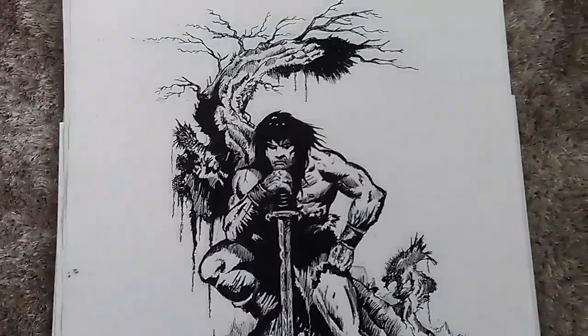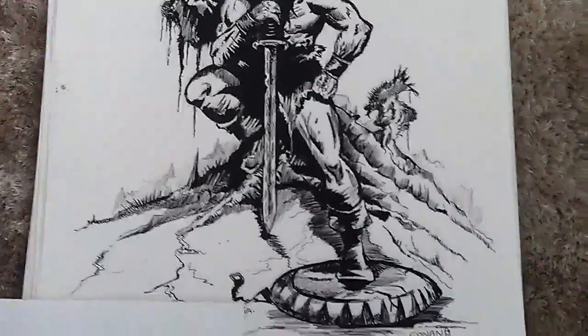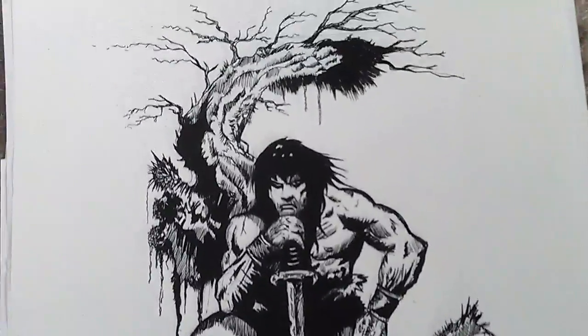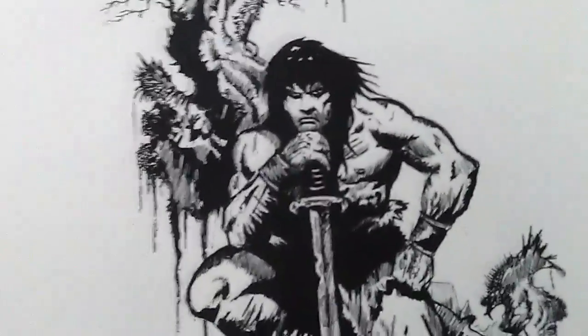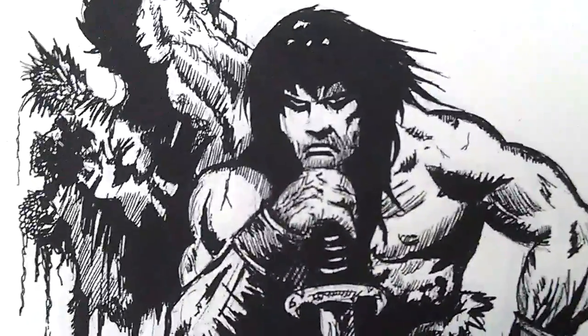Hiya, this is another drawing that I'd done in 2009 and it's Conan the Barbarian — this is the comic version of Conan. It's nothing to do with Arnie, that's why it doesn't look like Arnie. He's just a comic character, that's how he looked in the comics.